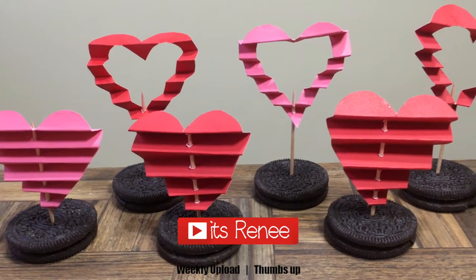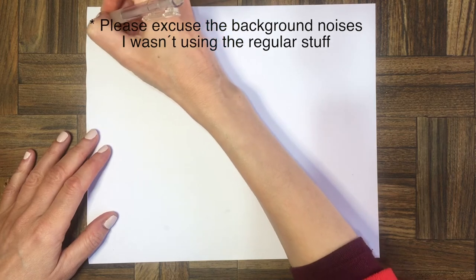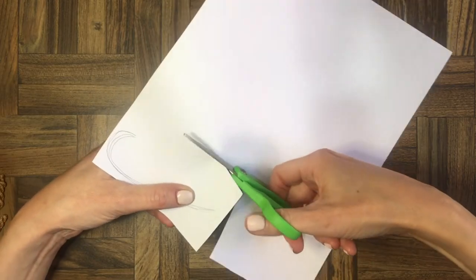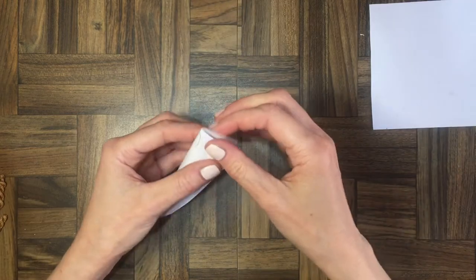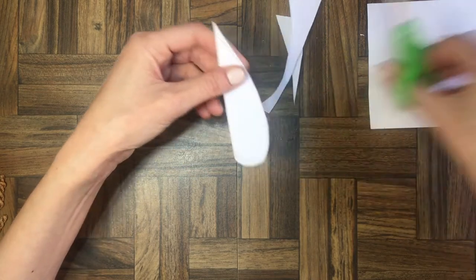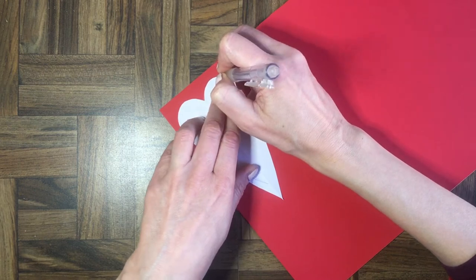Hey guys, it's Renee! Today I wanted to share how to make these paper heart toppers. They're really easy to make. First, I'm going to make a template by drawing half of a heart on a piece of paper — not just your typical heart shape, but a longer one. Then I'll cut that out and it should give you an even heart shape. That's my template.